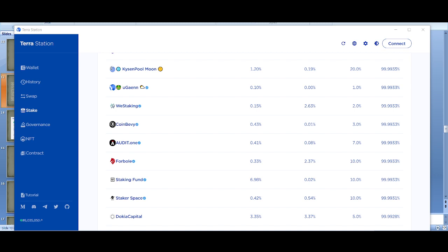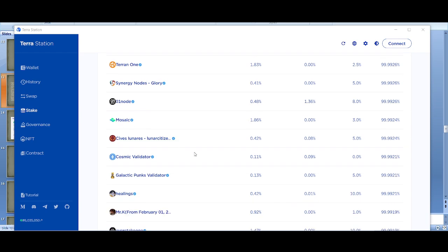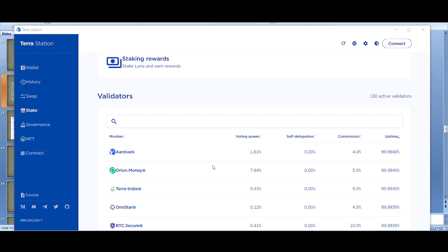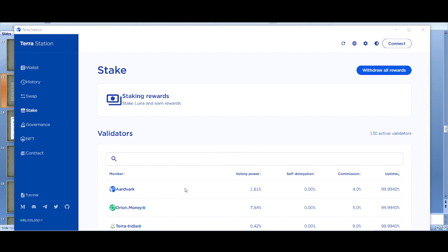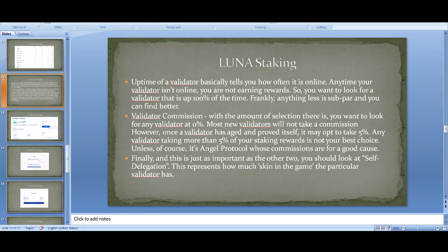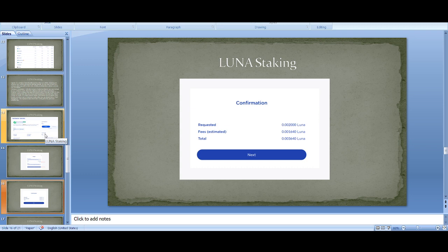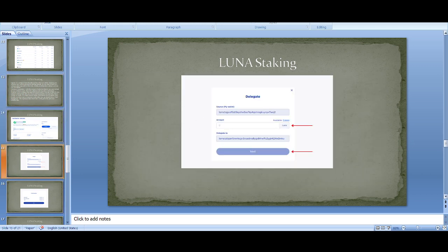A couple I think are good: Orion Money, Capapult, Terabytes, Terra One, and Mosaic. My advice, especially if you're staking a thousand or ten thousand Luna, would be to split it — put 10% here, 20% there — and try to spread the risk. The Luna/Terra team is pretty good with addressing malicious intent among top validators, but splitting risk is always something I recommend — use different exchanges, different wallets, same goes here.